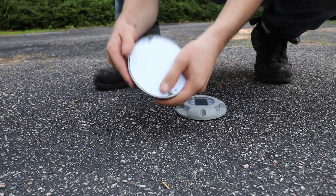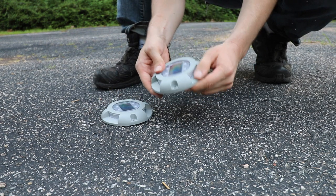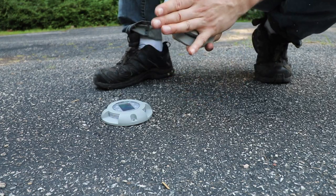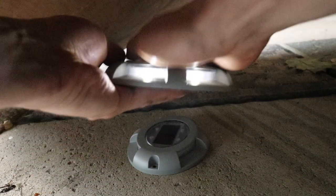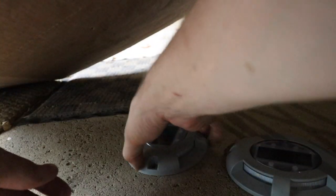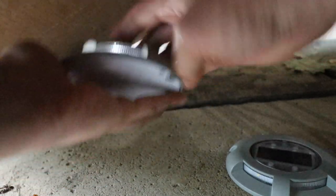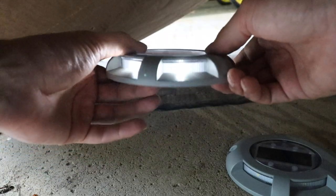After being run over, it's a little bit scratched up, but nothing's cracked. I've got to say, I'm a little bit impressed. Do they still work? That one works — wow — they both still work. Impressive.